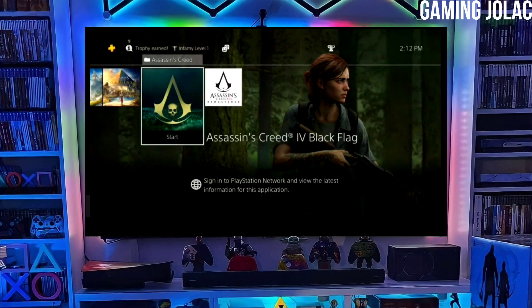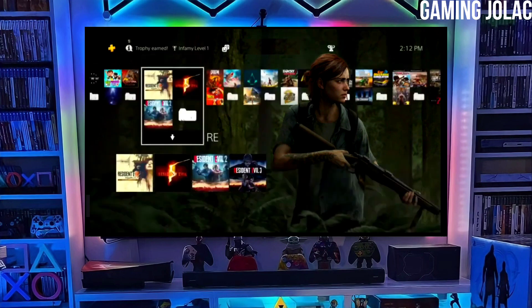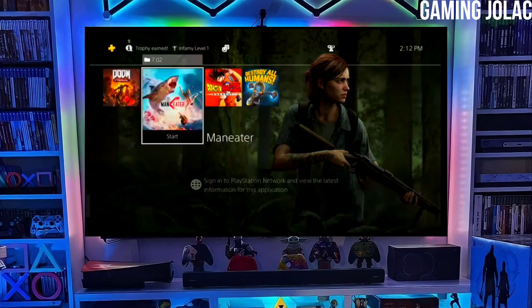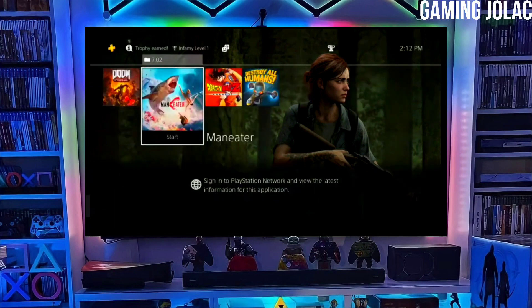After jailbreaking your PS4 successfully, you just have to simply activate the golden. Now you can enjoy your PS4 with lots of fun things. The best thing about this jailbreak is that it is fully stable on any PS4 with firmware 12.00.